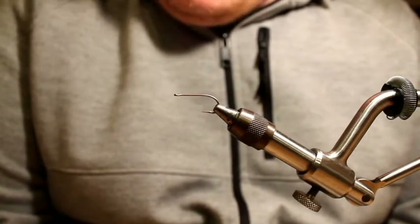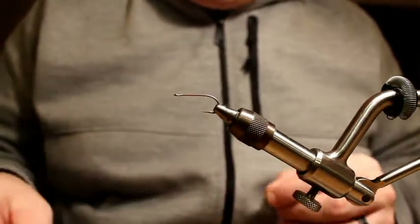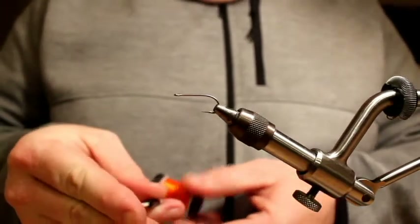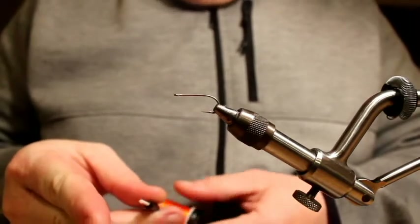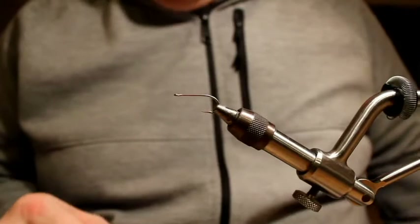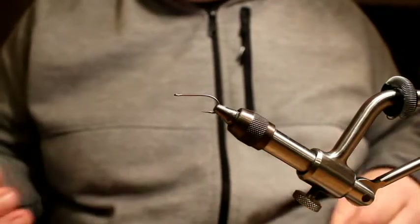So I sat down to tie some up tonight and figured I might as well just knock out a video. To start with, I've got a Tiemco 811s hook, size 6, and some Vivas 10-aught orange thread. I've been tying more and more on the 811s — I'm just getting really tired of getting dinged, banged, bent up, and broken hooks. These hooks are very expensive but they're worth it for their strength. They're just a super strong, super sharp, really nice saltwater hook.